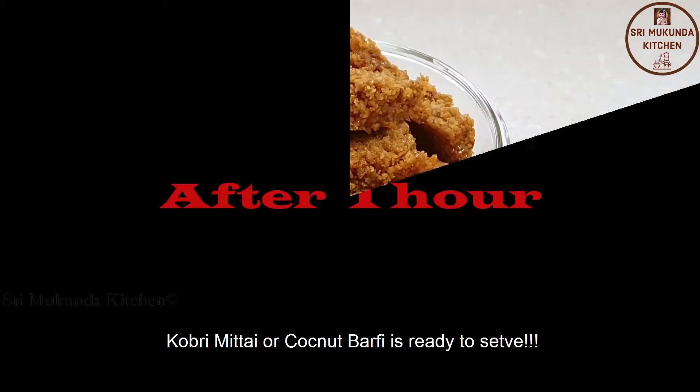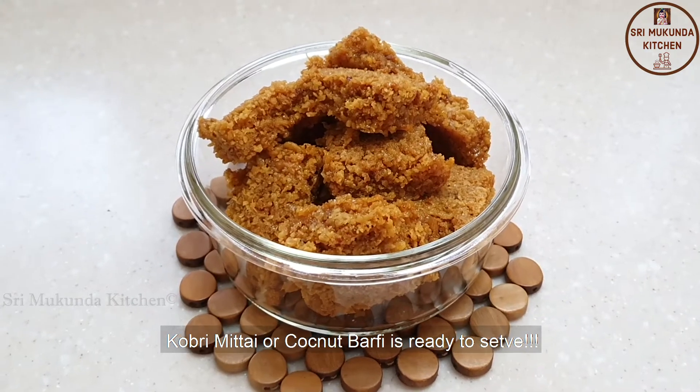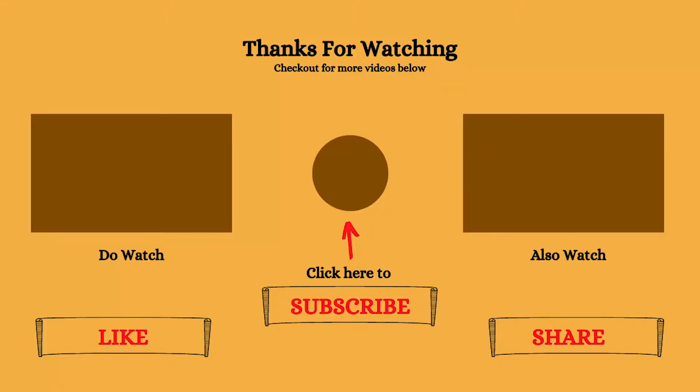This is Ruchikaravadanta. The dish is ready. Please like and subscribe to our channel.